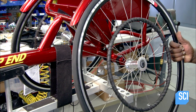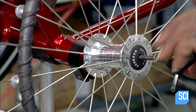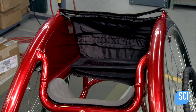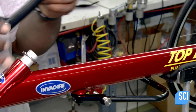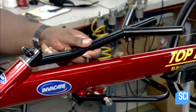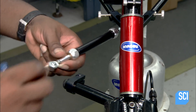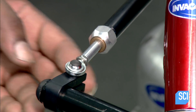They install the rear wheels at an angle to make the racing chair more stable when cornering. They add padding for the athlete's knees, then assemble the nylon seat to the chair. Next comes the front wheel steering fork and handle. They complete the assembly with the spring-loaded cylinder, which is part of the steering autopilot system.